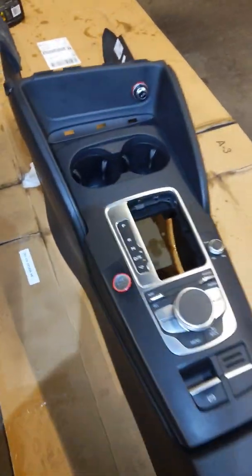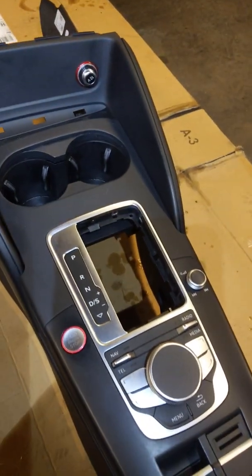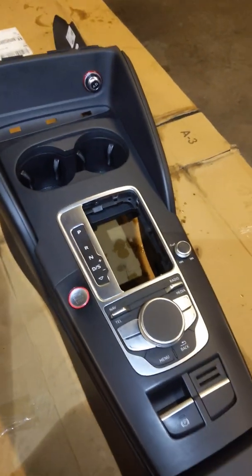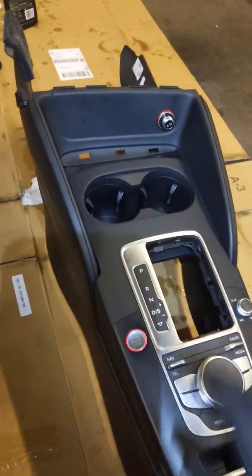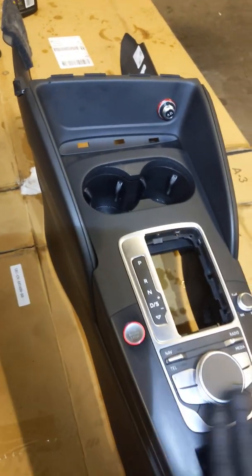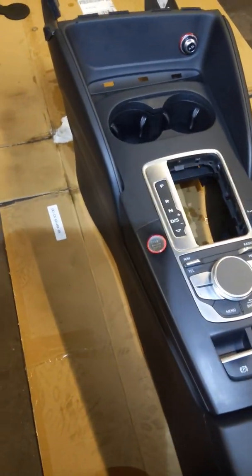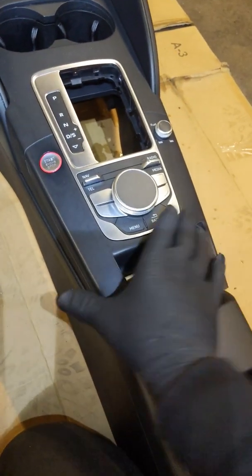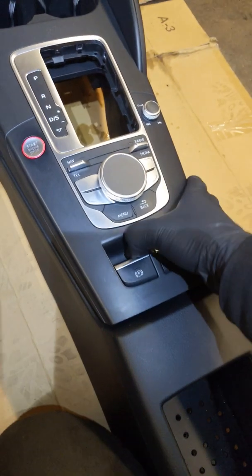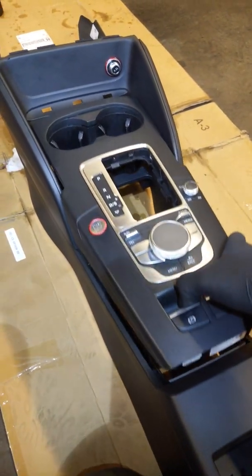You're going to have to take your shift knob off — I have a video on my channel if you want to take a look at that. Once you have your shift knob off, you're going to have to pull your whole center console MMI control out. The way you do that is you've got to get a good grip on it with both hands here and here, and you pull up as hard as you can and then it'll pop and lift.